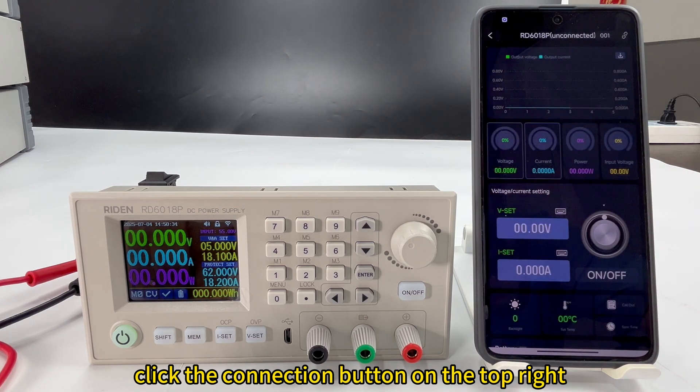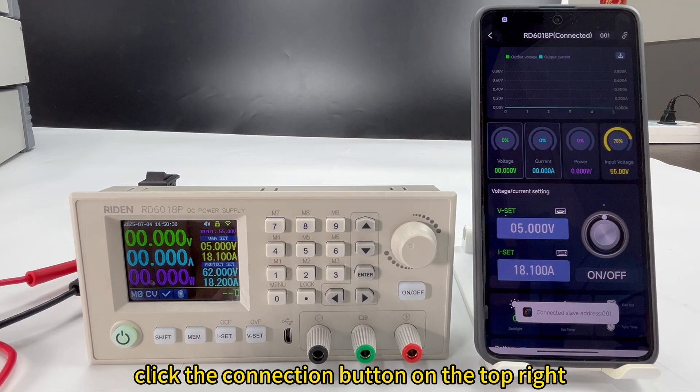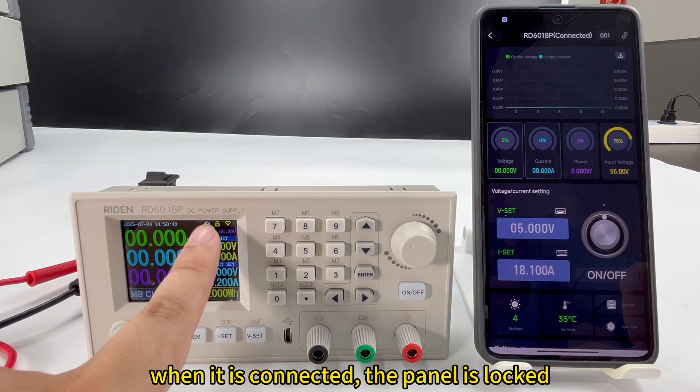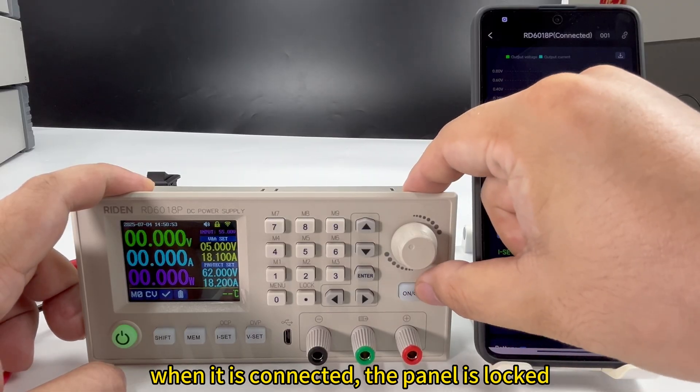Click the device model name and click here. You can see it is connected. On the top corner, the lock icon turns yellow, which means the panel is locked — you can see that pressing the button does not work.